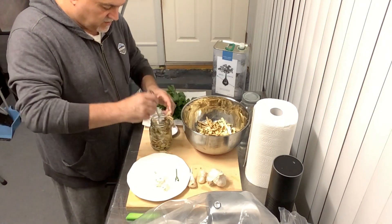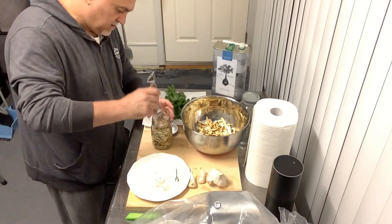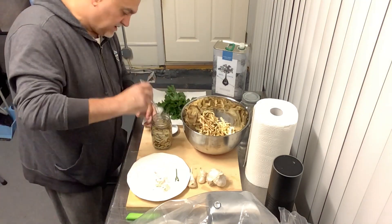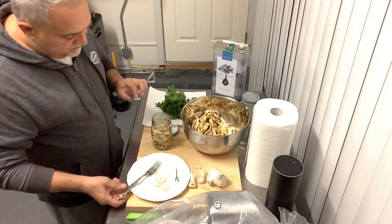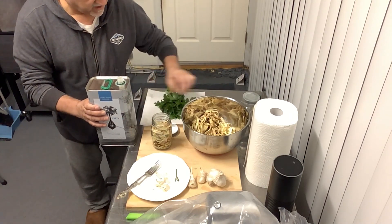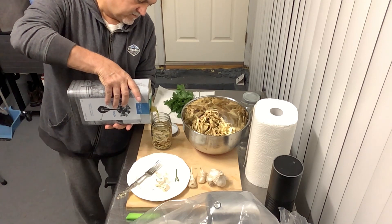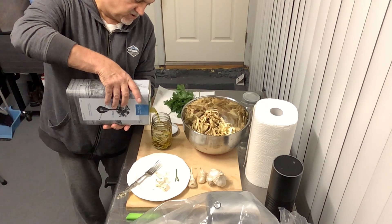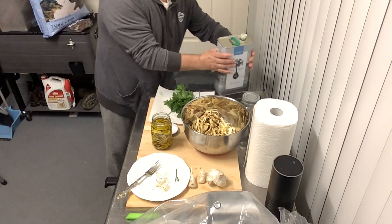I'm not sure how many jars I'll make. You want it to be nice and compact, but not too compact, because you need the olive oil to go in and cover everything. You have to make sure the olive oil is always above the eggplant — if anything sticks out it becomes moldy. I'll probably get two to two and a half, maybe three jars. This is plenty for the winter.